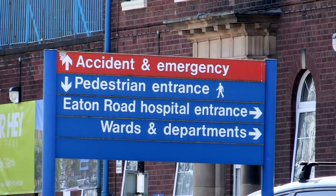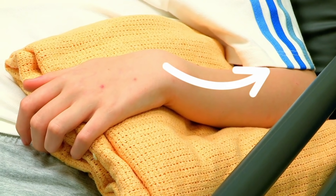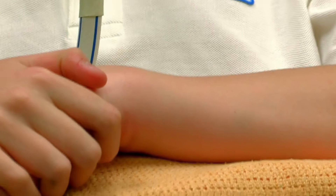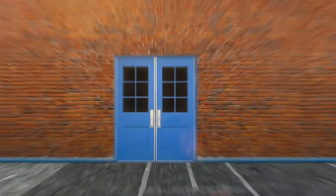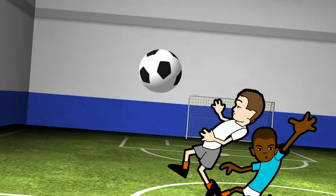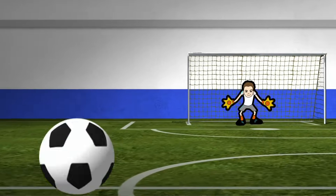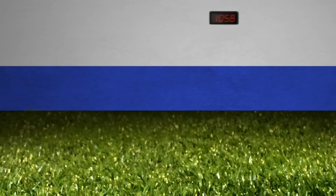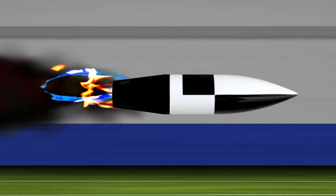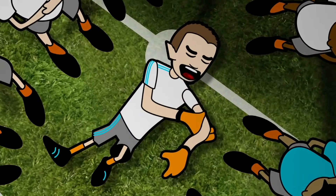At Alderhey Hospital in Liverpool, 14-year-old Alex has hurt his arm — it's bendy. He was playing in a five-a-side football match as goalkeeper, making great saves, when the strongest kicker on the pitch took a shot. The ball was moving like a rocket — Alex threw his hands out for a save, the ball crashed right into his arm and bent it.